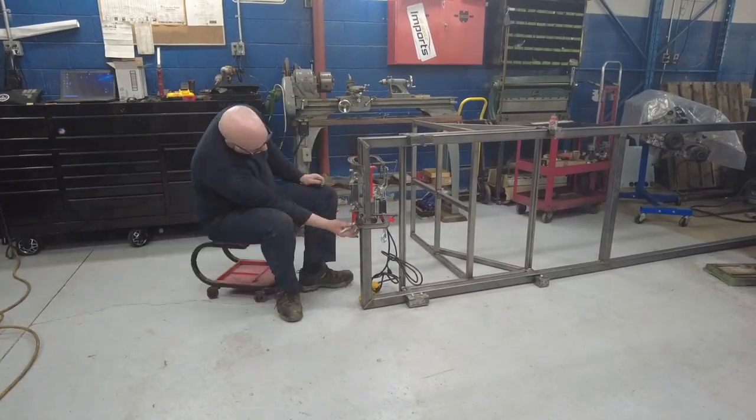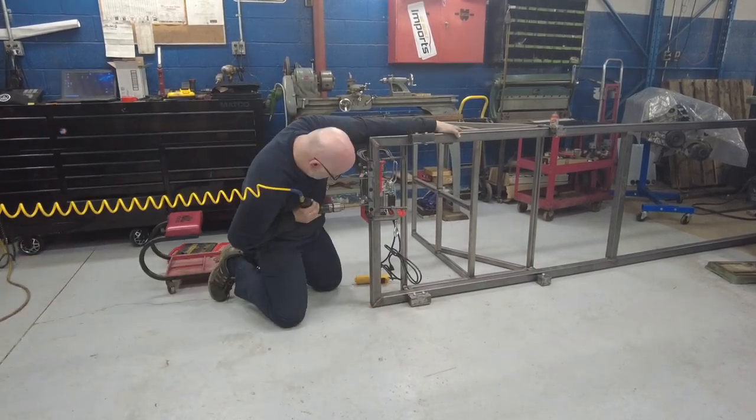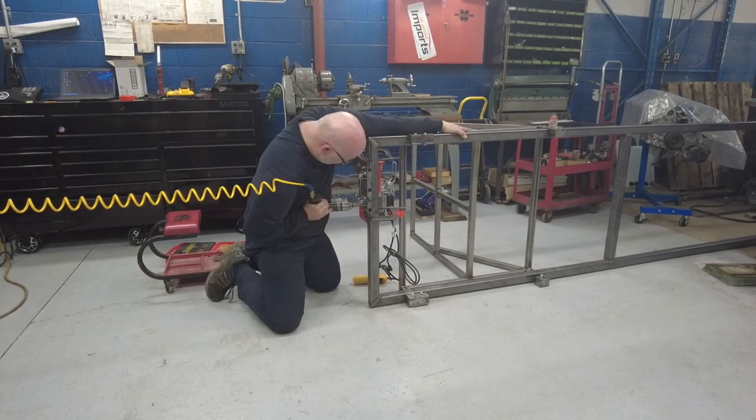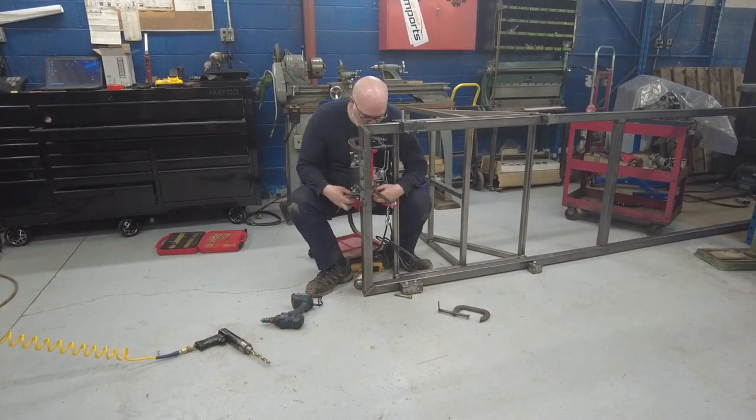We are getting close. I'm finally mounting the winch and running the cabling — I've been on and off this for about 10 days, working on it whenever I had a moment. But I'm at that point now where I just want to get it done and get back onto my Ferrari.